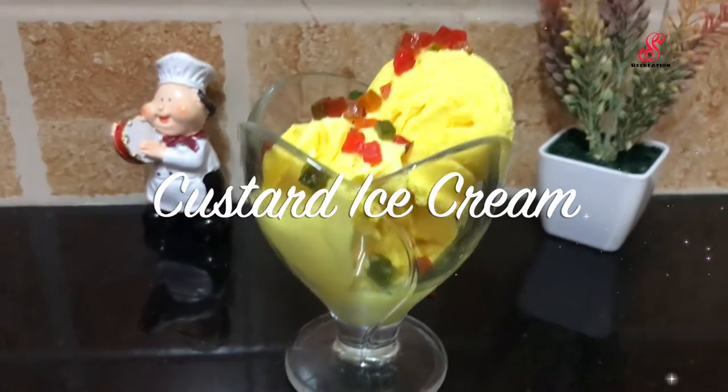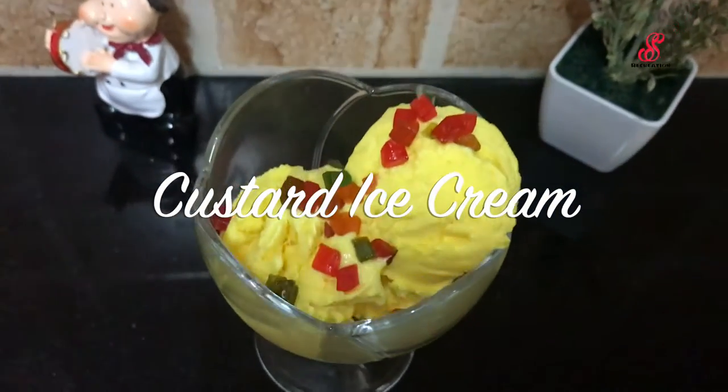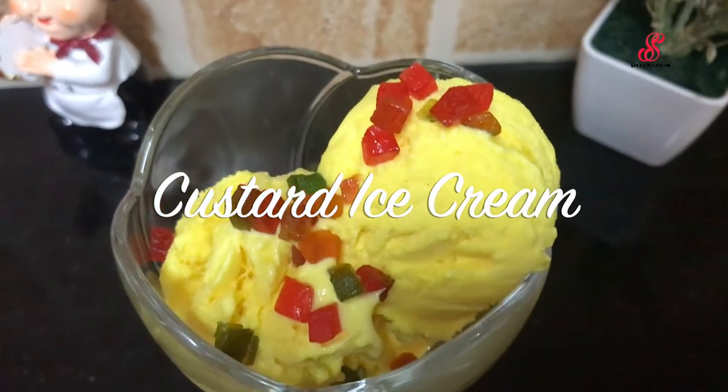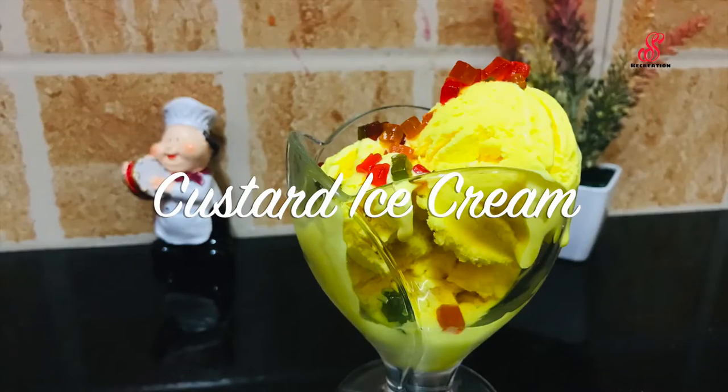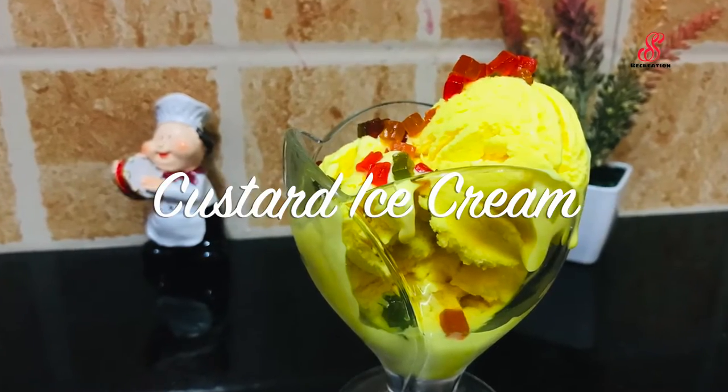Hello friends, welcome to Essess Recreation, how are you? I am going to show you how to do the custard ice cream at home. In this summer, I am going to show you how to do the ice cream at home. So let's watch the video.